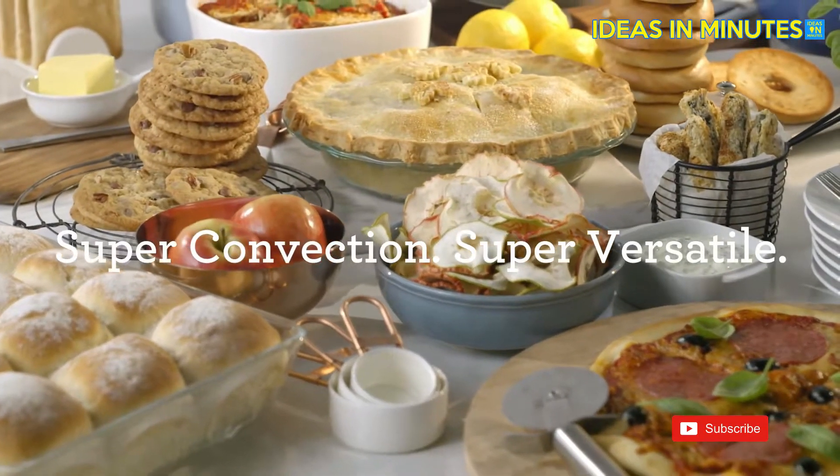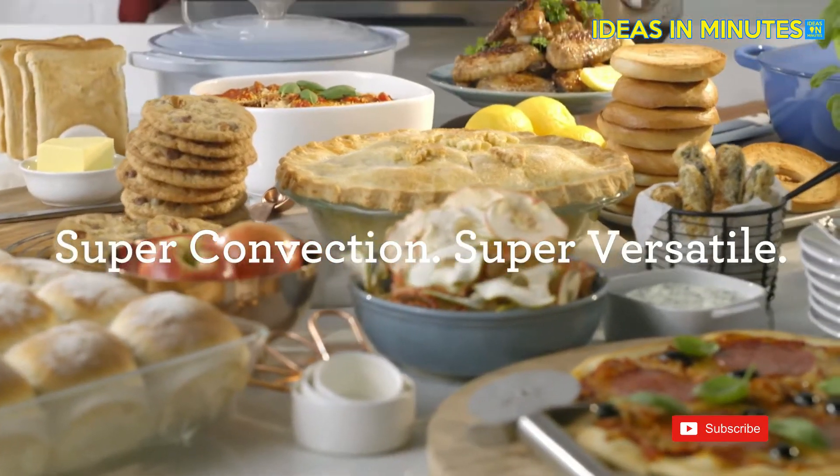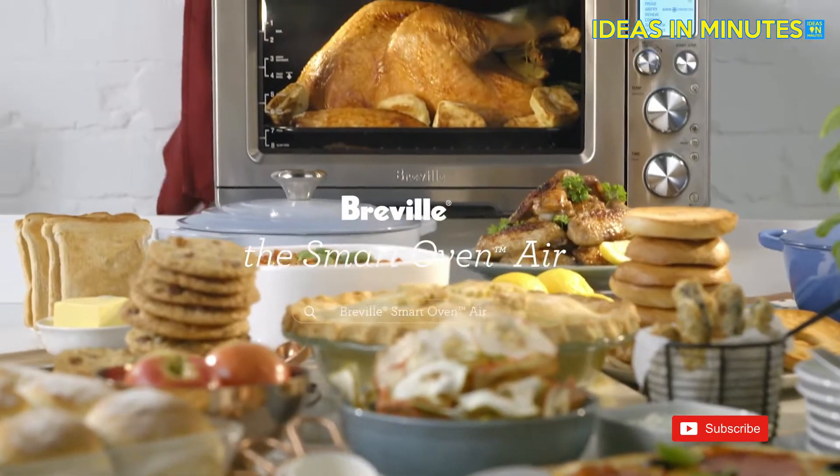With super convection and more functions, it quite simply is my super powered countertop hero.